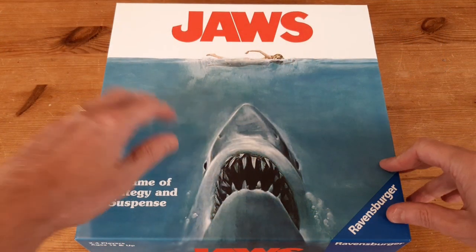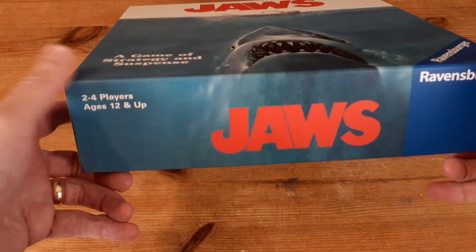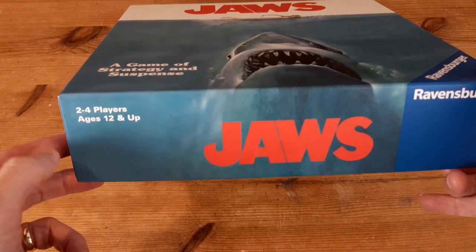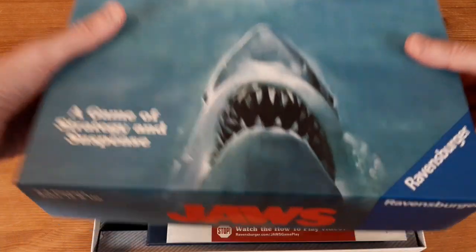So as you can see, we've got the Jaws board game — a game of strategy and suspense from Ravensburger. It is two to four players, ages 12 and up. Let's get this open and take a look inside.